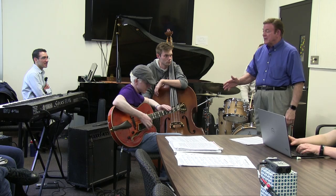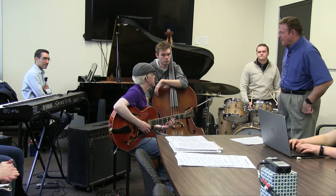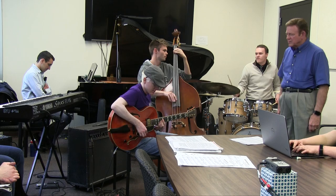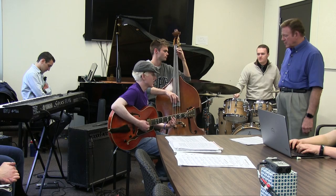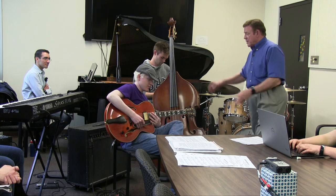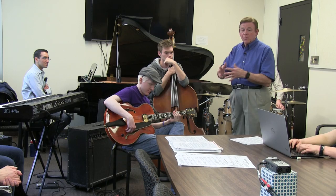Let's get the guitar involved now. Dan, I'd like you to go ahead and comp full bore, just like Sam was — rhythmically and harmonically active with the group. Now, some rhythm sections only have a guitar, some only have a piano, but the problem we have is they're both the same role — they both do the same thing, they're both comping the same way. This causes a lot of trouble if they're both comping full bore.